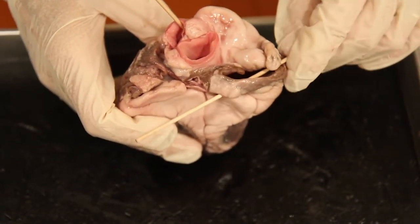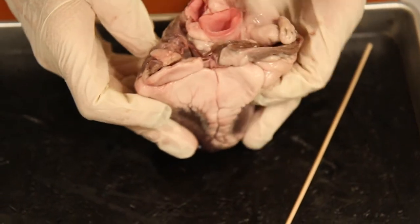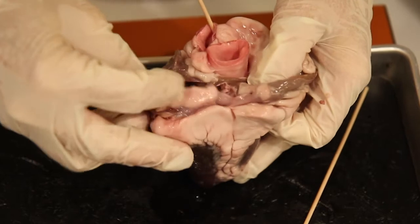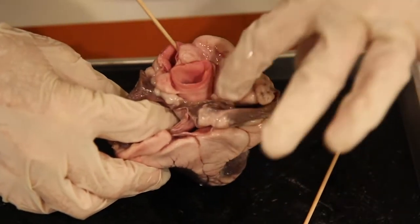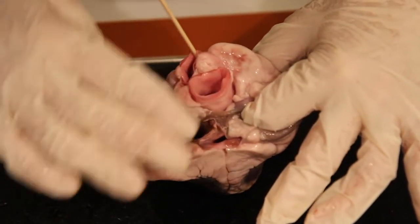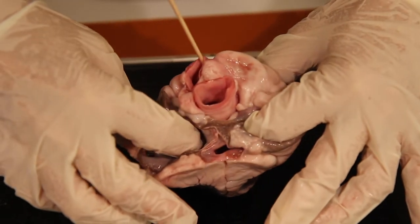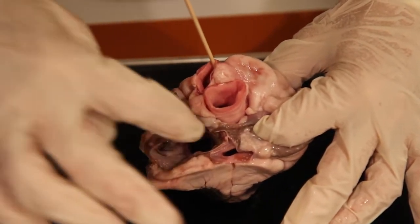The pulmonary veins are also visible in that posterior view — it is a large opening here. If this were cut higher, we would see at least two entryways of blood coming from the lungs. So that would be the region of the pulmonary veins.